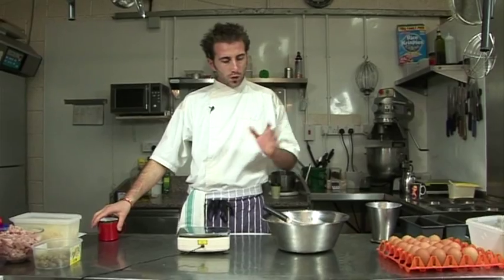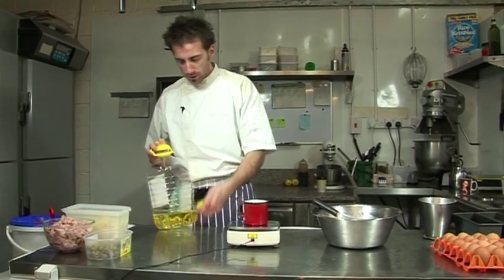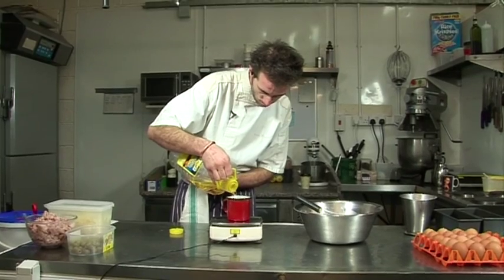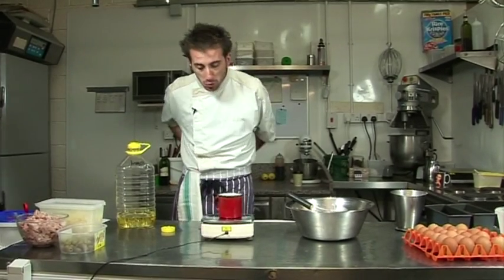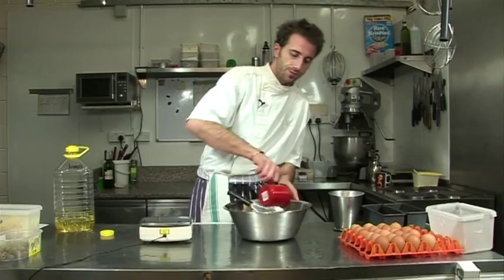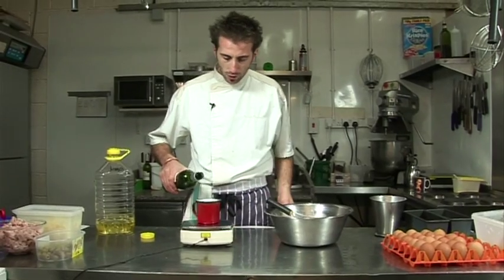Then we need a full cup of oil. We're weighing it up — it comes to 200 grams of oil. And 200 grams of white wine as well.